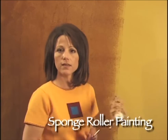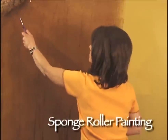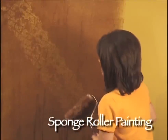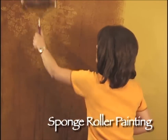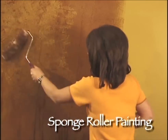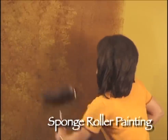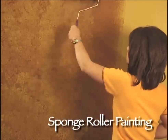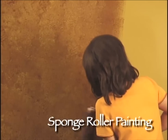Now while Julie's going ahead and applying more glaze to her roller, I'm going to take my sponge roller and create a pattern by rolling through and cutting through the glaze. I'm going to roll back and forth to create the look. Keep in mind the more you roll, the softer the look will become. So if you're looking for a real muted look, you'll roll it more. If you want it more jagged and textured, you'll roll it less.